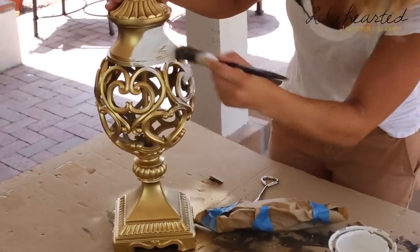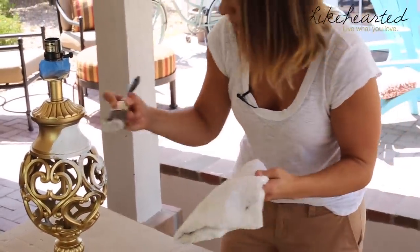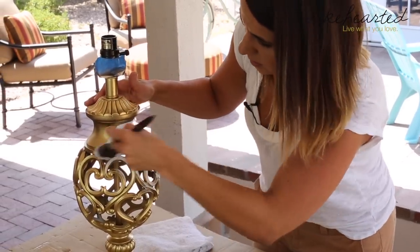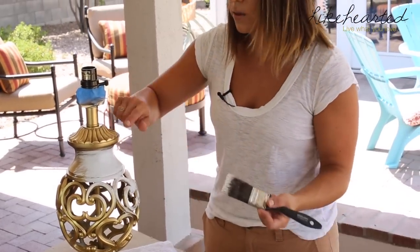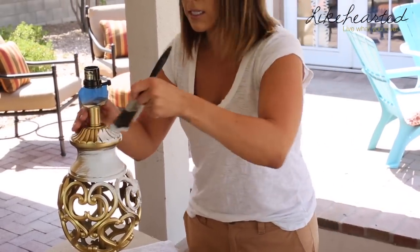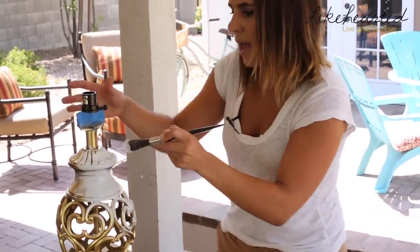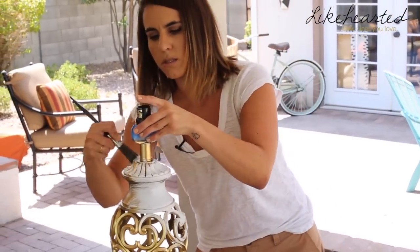I'm just going to start to go over it. It doesn't have to be perfect. What's cool about this lamp is that it's got a lot of details and design, so it lends itself to having nooks and crannies that will be darker and allow that gold to pop through.